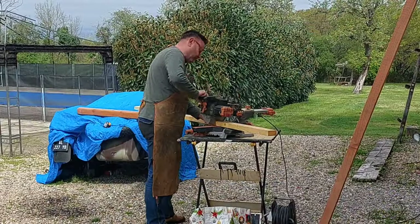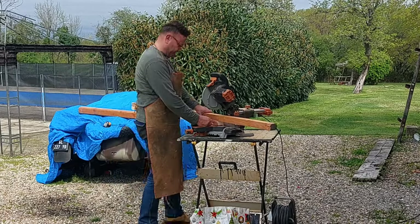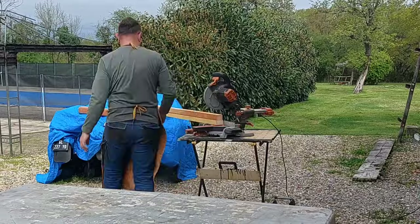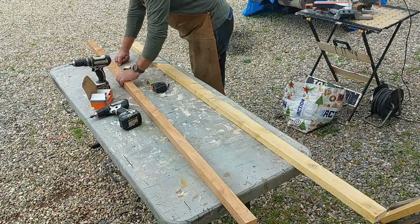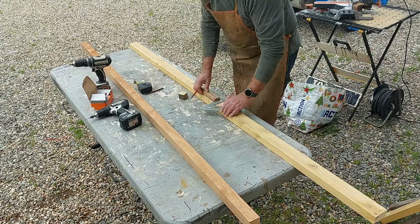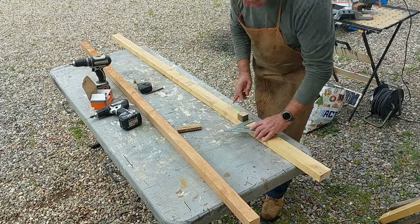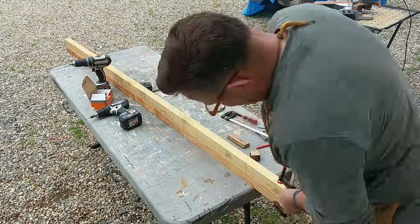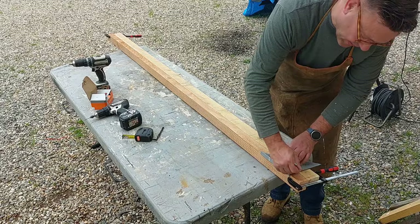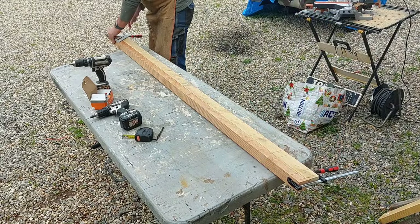Here I'm just measuring out the top and bottom rail — the length of those is dictated by the size of the panel itself. The gap in between the spindles needs to match, so I've made a block which is the size of that gap and I'm just using that to transfer those dimensions down onto this length. Then bolting those two together with clamps so I can transfer those dimensions onto the top rail so they both match exactly.